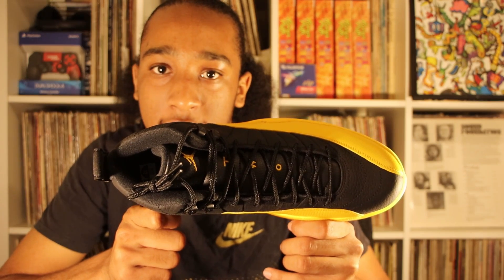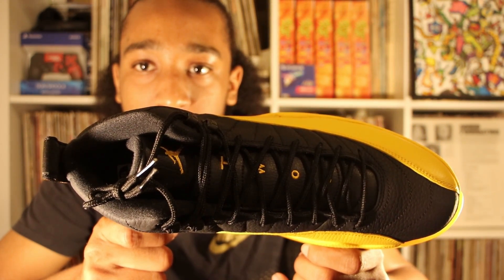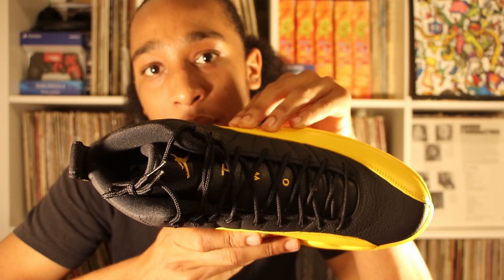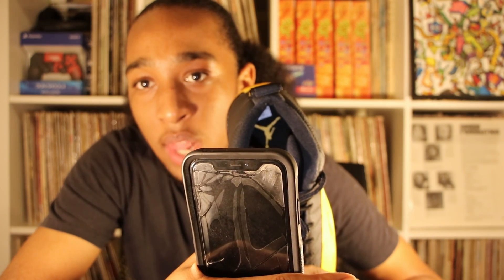Taking a quick look at the top — the tongue is black, shoelace is black. Up close, written on the tongue it reads TWO3 in gold lettering from the top down to the bottom. There's a gold stitched Jumpman on the tongue. Also, if you look inside, the whole foot padding is black, but at the heel there's a gold Jumpman logo.